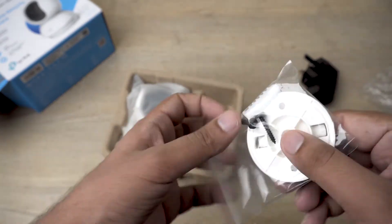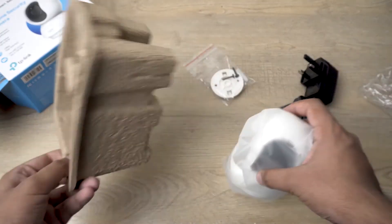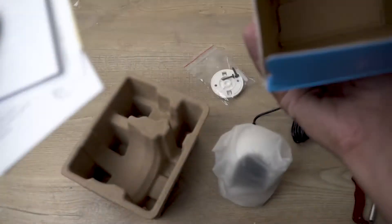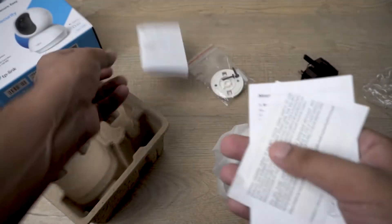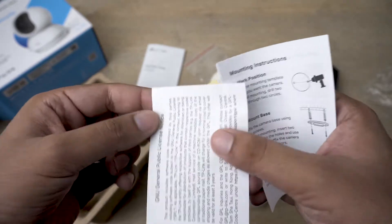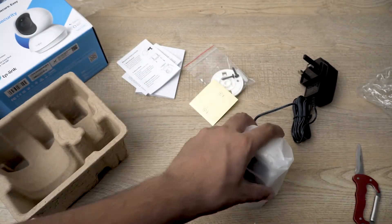Here we got our mounting plate, mounting screws, and wall plug as well. And last but not least, our Tapo camera. The quick start guide is also here — I missed it at first. We also have a little mounting sticker to help us know where to drill the screws, a general public license note, and mounting instructions. I recommend you read the mounting instructions as it will be hard for me to show that in the video.